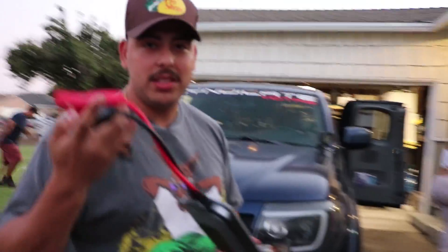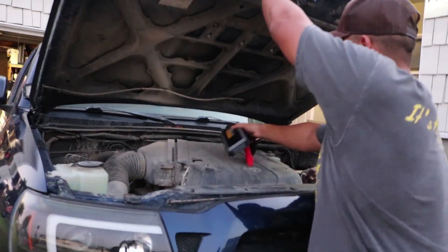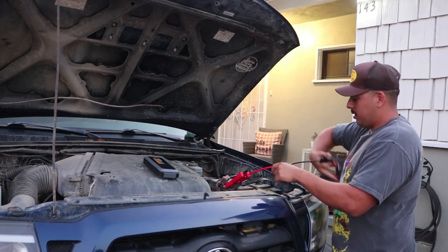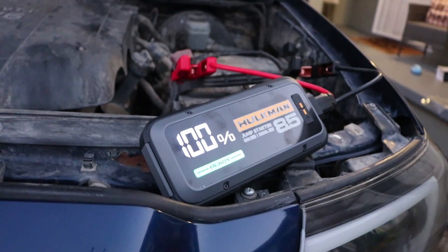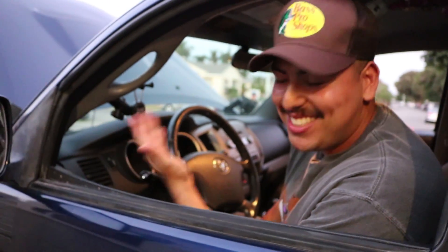I have the two positive and negative clamps set up. When hooking these up, remember: positive first, negative last. Connect positive then negative, then plug it in. It gives us a ready signal on the display. Following over to the car to try and turn it over — and there we go guys, the car has turned over! The battery starter worked. The car was completely dead as you saw, and it did its job.